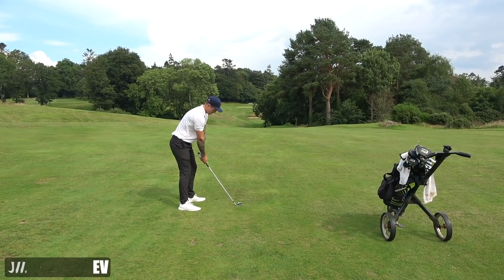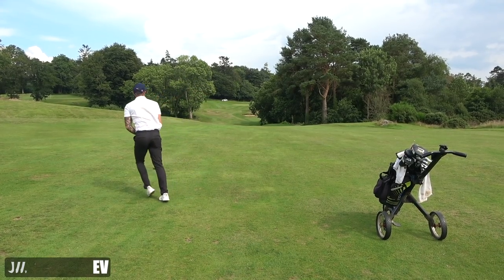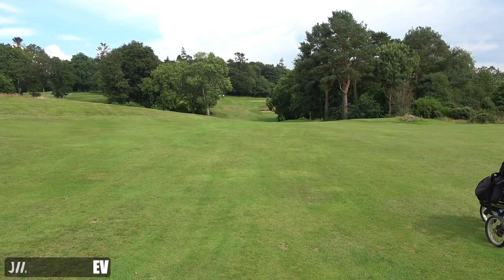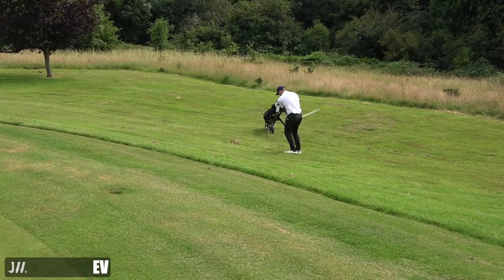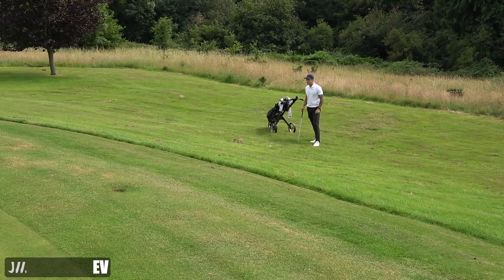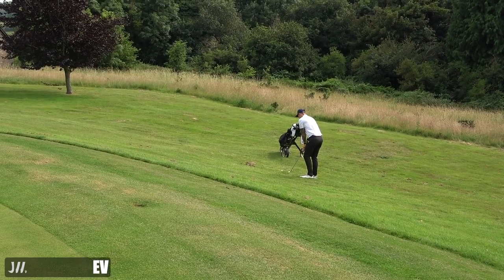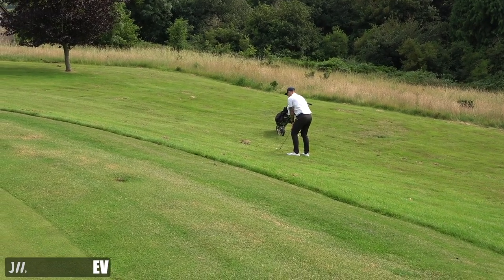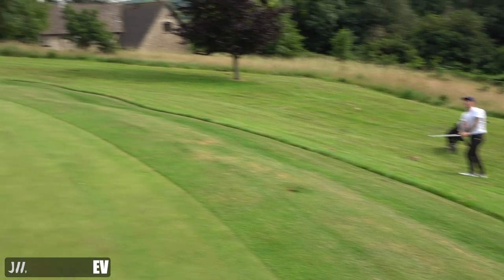This is 230 yards for this par three and I've got a six iron, hitting it as hard as I can, slightly downwind. This is why in some videos where I say I'm hitting little ones - that's because when I hit it hard and full the yardage is if I go all out.